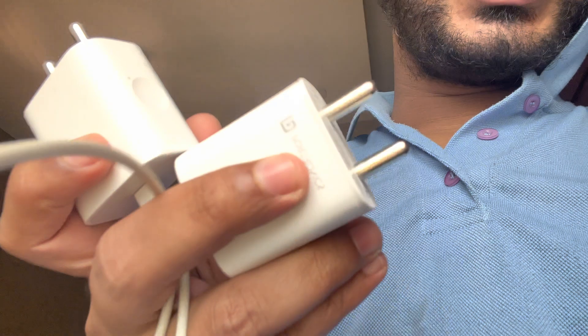Hey guys, welcome back to another video. Welcome back to Tapshi Tekken Reviews. Today let's compare two adapters — one is from Portronics, the other one is from the original Apple adapter. Let's see which one charges faster: is it the Portronics adapter or the original iPhone adapter?